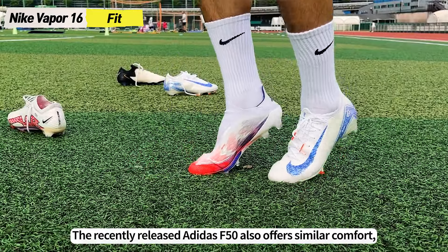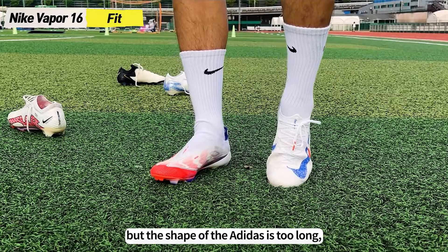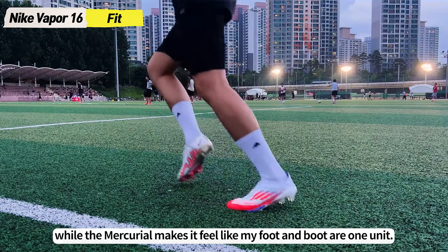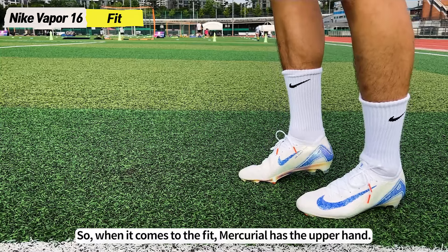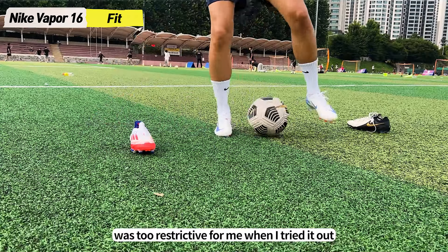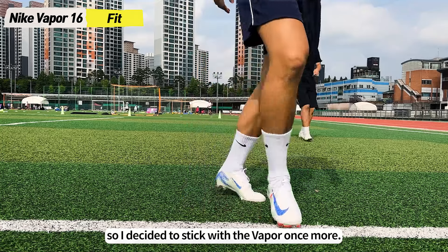The recently released Adidas F50 also offers similar comfort, but the shape of the Adidas is too long and it doesn't hold the instep or heel well enough, while the Mercurial makes it feel like my foot and boot are one unit. So when it comes to the fit, Mercurial has the upper hand. I actually wanted to go with the Superfly instead of the Vapor, but I felt like the high collar flying it was too restricted for me, so I decided to stick with the Vapor once more.